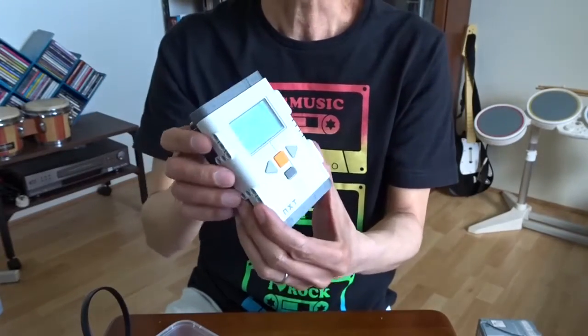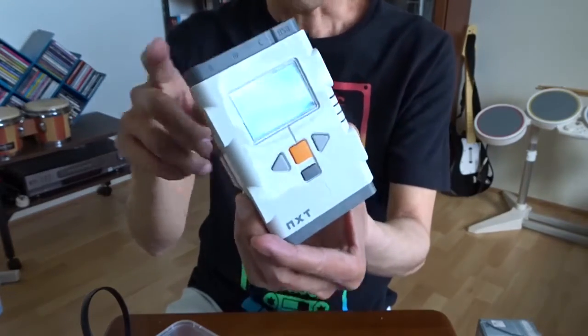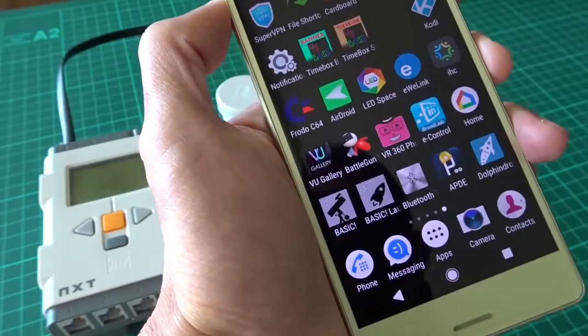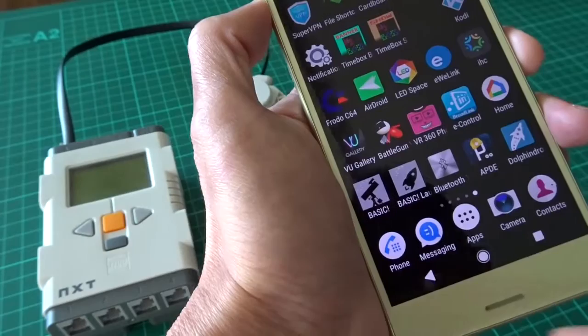Here is the USB connection to transfer programs, or you can also use Bluetooth to transfer. In this video I'm going to show you how to send Bluetooth messages directly to this box and control the motors. I want to show you my basic program and how to send the Bluetooth command directly to the NXT unit.